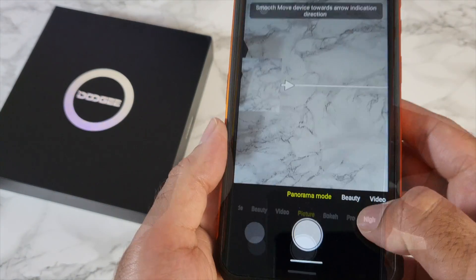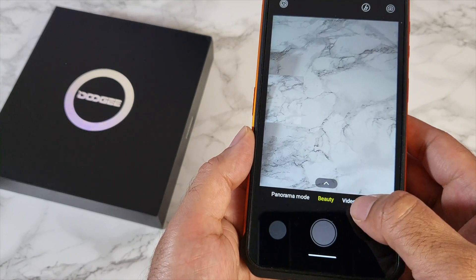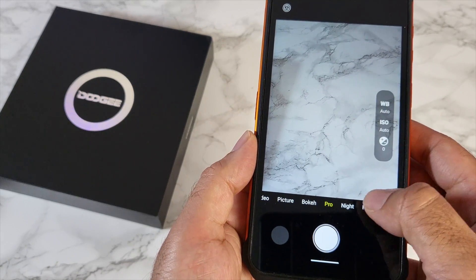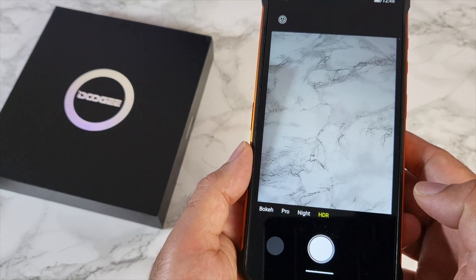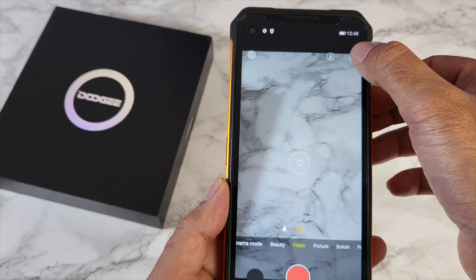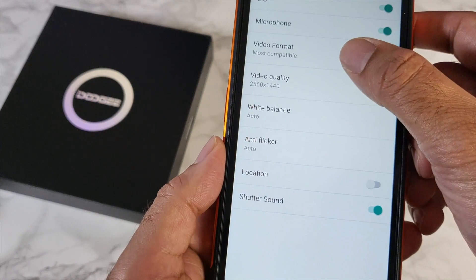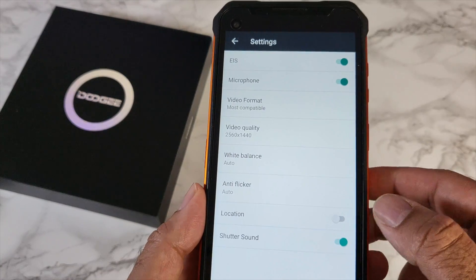Quick look at the cameras. Available modes include panorama, beauty, video, picture, bokeh, pro, night mode, and a dedicated HDR mode. Going straight to video mode and hitting settings, you can see that electronic image stabilization is on. Video format, most compatible — 2K resolution is the maximum it will shoot.